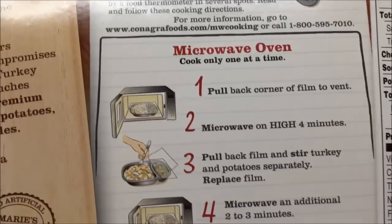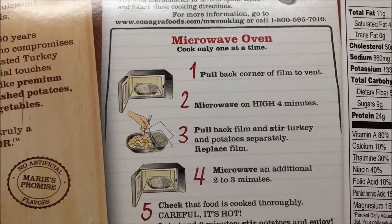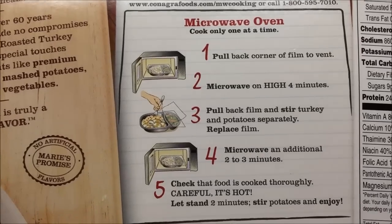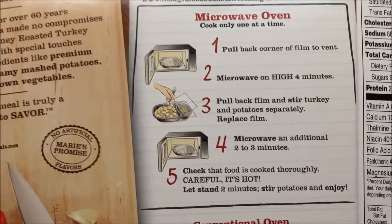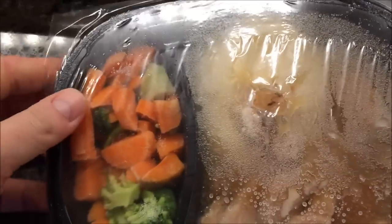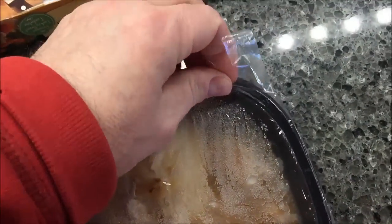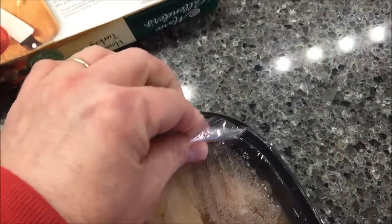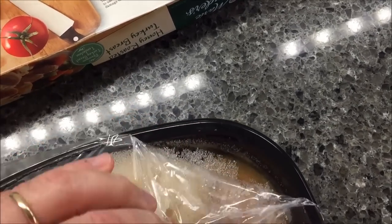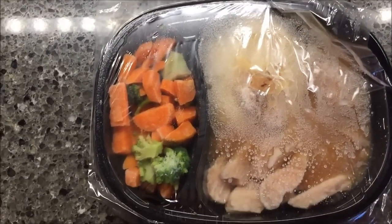Pull back the corner to vent and microwave for four minutes, then stir the turkey and potatoes separately, and microwave for another two to three minutes — I'll probably do two and a half just to be safe. Make sure it's hot. There's a lot of veggies in this. I'm going to vent the film on the side and put it in the microwave.